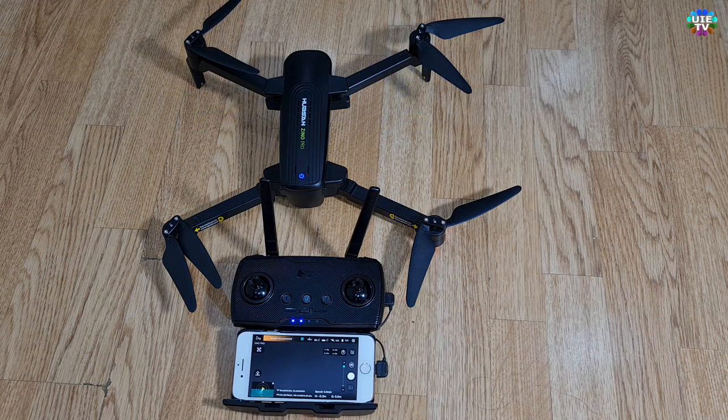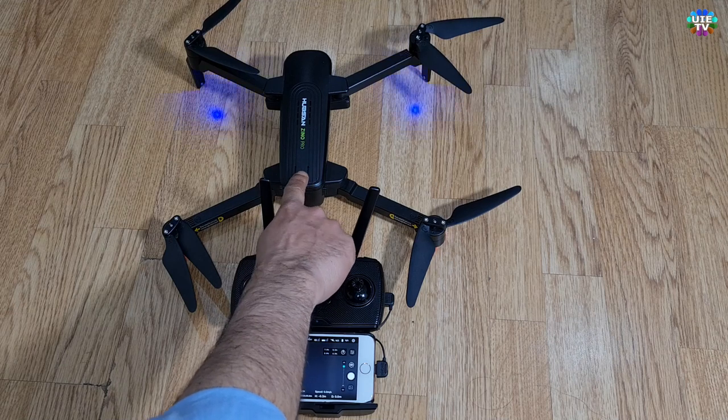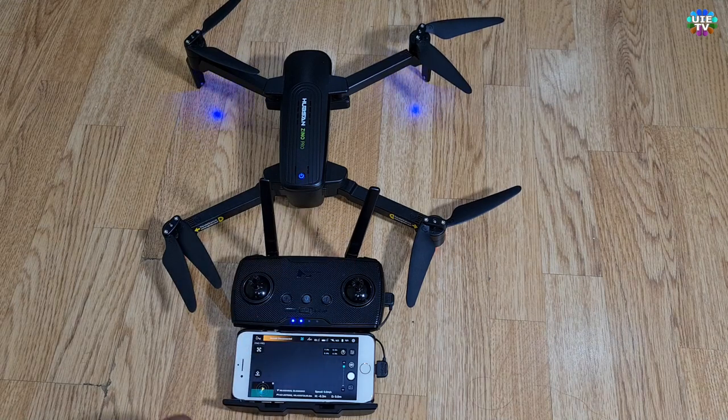Then go to the Hubsan app from your mobile phone as shown. Short press the power button on the drone three times. You will notice that the LED lights will start to blink faster than normal.